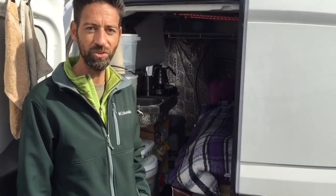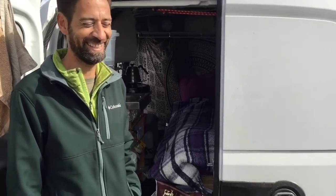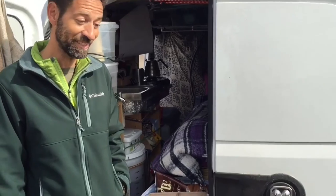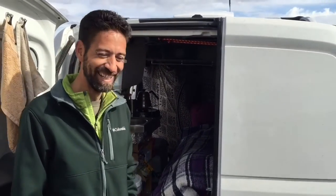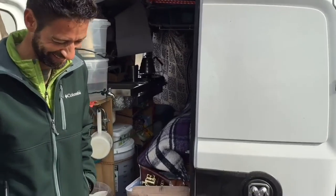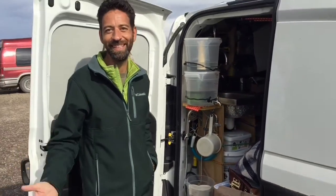My shower is at the gym, which is the best way, right? You do exercise every time you shower almost. I don't ever exercise actually — I go in, I take a shower, I get out. Maybe walking in and out of the gym is an exercise on its own. It gets kind of funny sometimes but it's not a big deal.